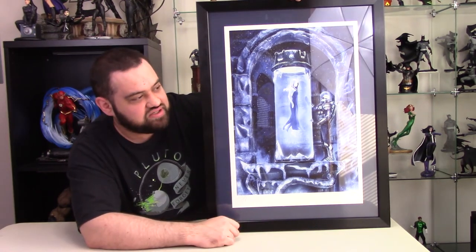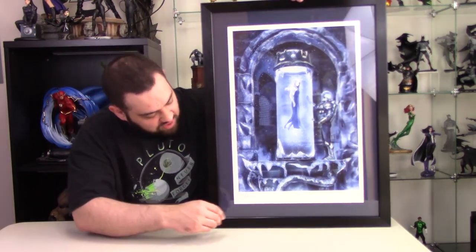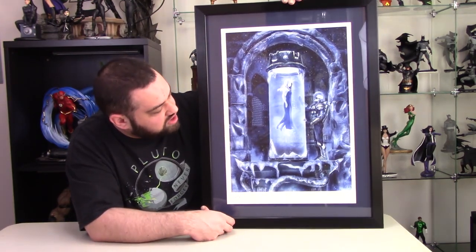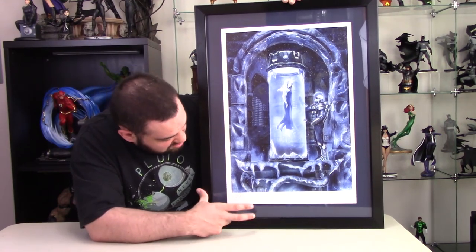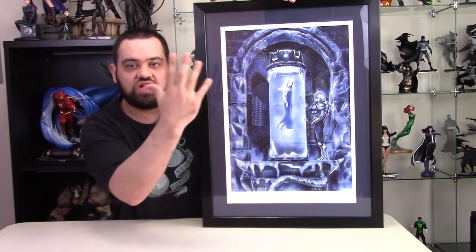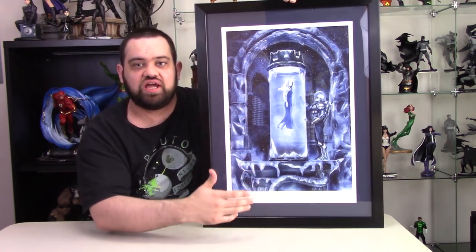I'm going to be going over this art print I just got in today. This is Mr. Freeze's Heart of Ice by Chris Skinner. This is a really, really nice art print — I really like this a lot. I like the colors and everything. We're going to do a close-up and let you guys really see the details on it.